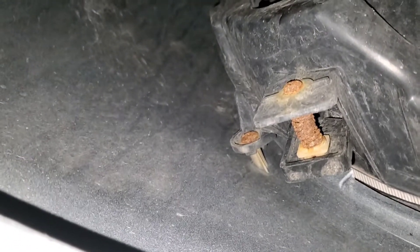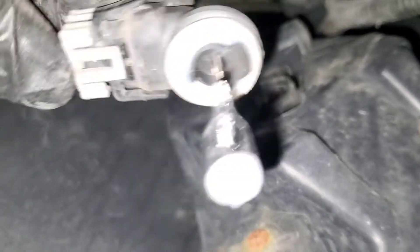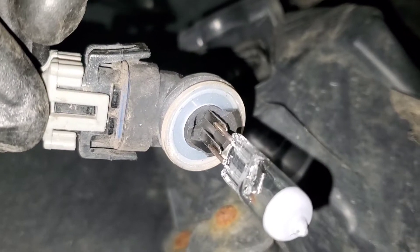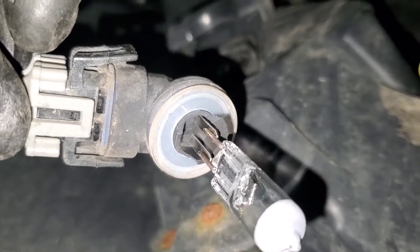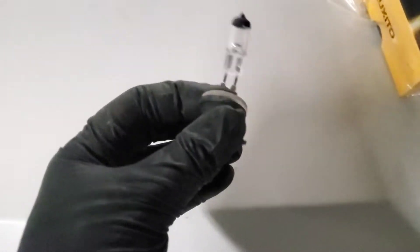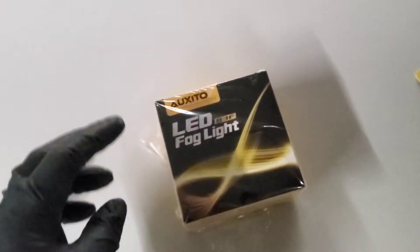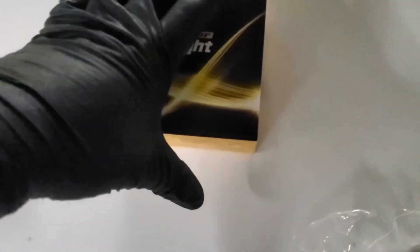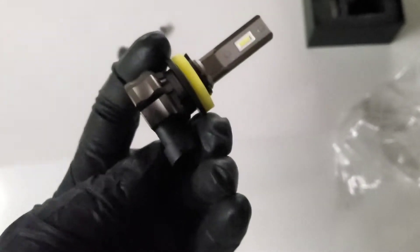Just twist and it should come out. I'm gonna separate the bulb from this and then get the LEDs and see what it looks like. I have the bulb out — and these are the LED bulbs from Oxito. Here they are. Looks well built.